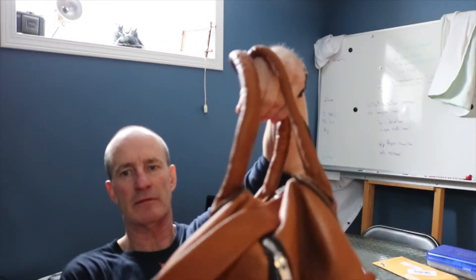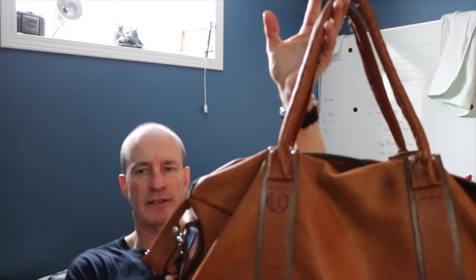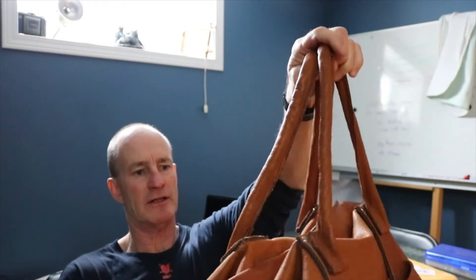If you've been following my channel, you know that I made this bag last year or the year before. It's just elk — it's really soft. Really nice. There are a few improvements I thought I could make on it.